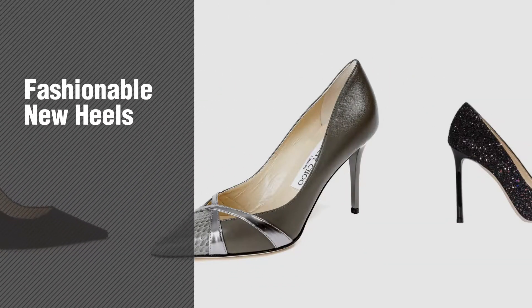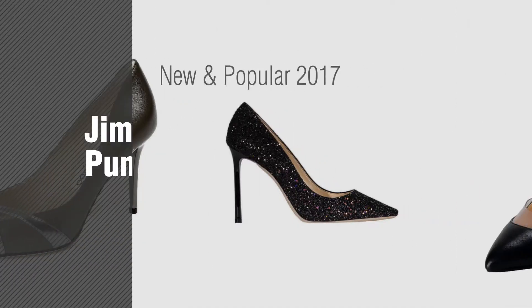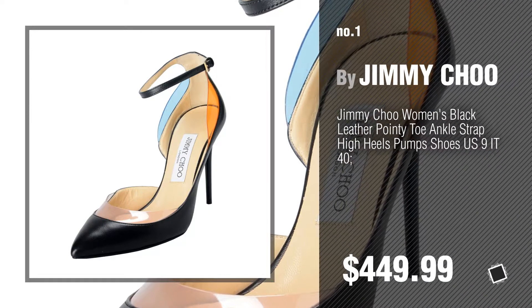If you're looking for fashionable new heels, here's a collection you've got to see. New and popular 2017. Jimmy Choo Women's Pumps and Heels. Number 1, Most Popular, by Jimmy Choo.